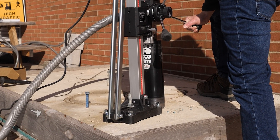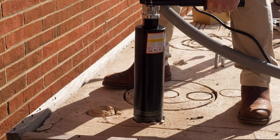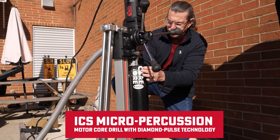Hey everyone, welcome back to the channel. Whether you're a seasoned pro or just looking to level up your tools, today's video is going to blow your mind. We're diving into a game-changing tool that's set to transform your drilling experience: the ICS Micro Percussion Motor Core Drill with Diamond Pulse Technology.